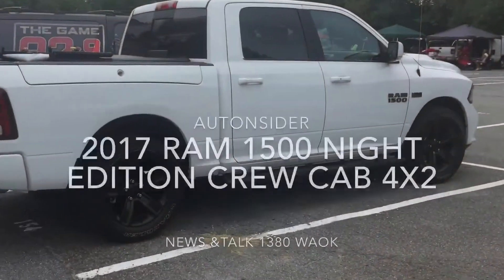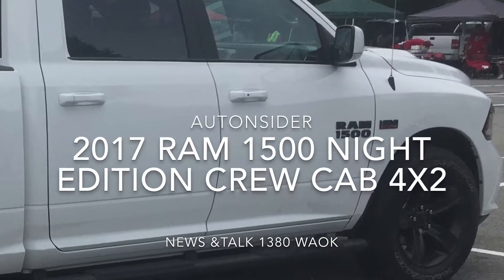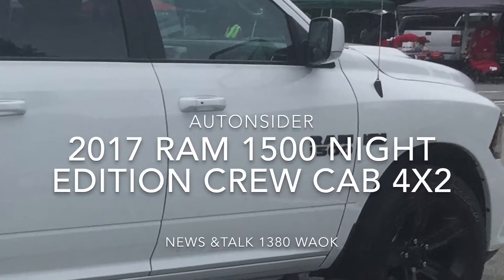Tune in to Auto Insider now on News & Talk 1390 WAOK and I'll tell you all about my week in the 1500 Night Edition from Ram.